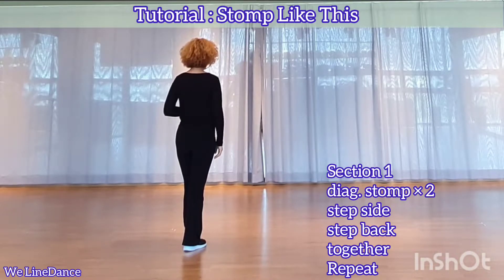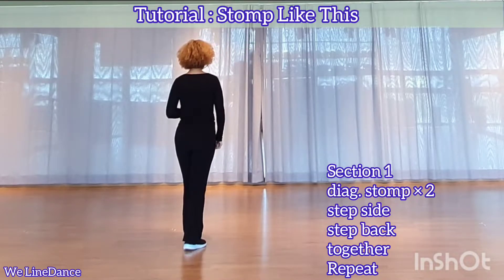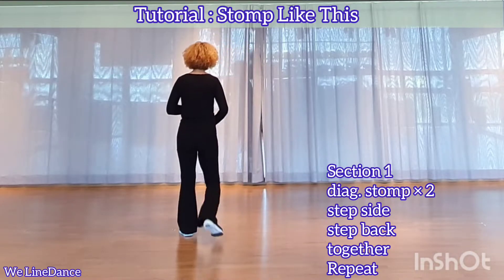Section 1. Starting with your right foot, to your right diagonal, stomp twice. Step to side, step back, together.